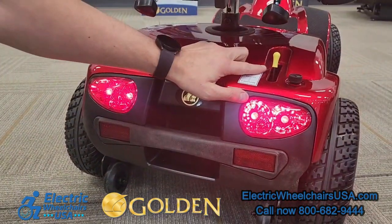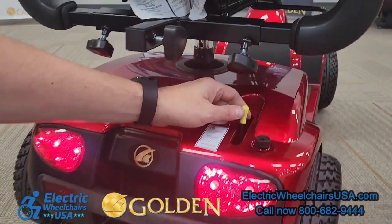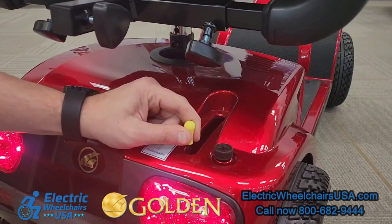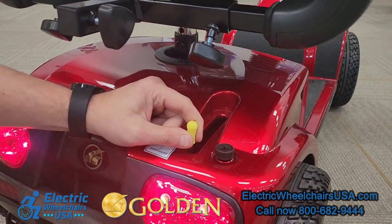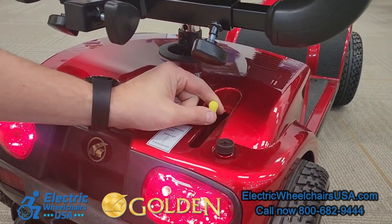This yellow lever is the freewheel lever. When you pull the lever back, it puts it into a neutral position, so if the battery happens to die, you can push the scooter back to your destination to charge. Otherwise, you can't operate when it's in neutral — it does have to be in the drive position.